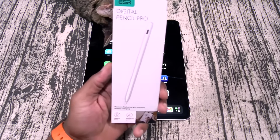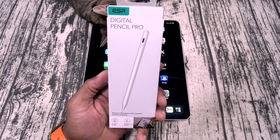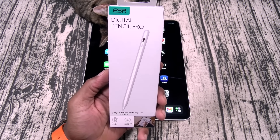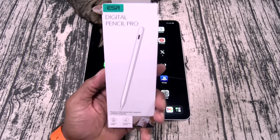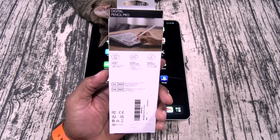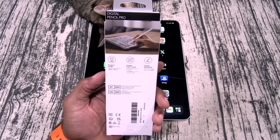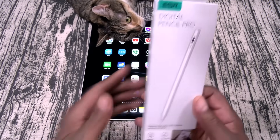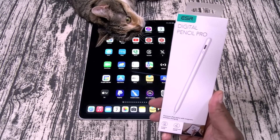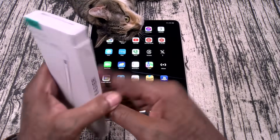First up, we got the Digital Pencil Pro. Now this one is going to run you 26 bucks. This is a premium iPad stylus with magnetic wireless charging. There are two ways to charge: magnetically or with a USB Type-C cable — a better way to create smooth and precise strokes. Keep this in mind: 26 bucks versus the Apple Pencil Pro for 130 bucks. Do the math yourself.